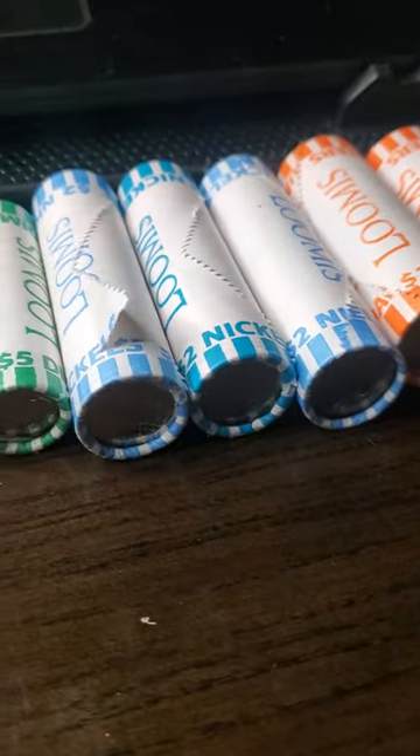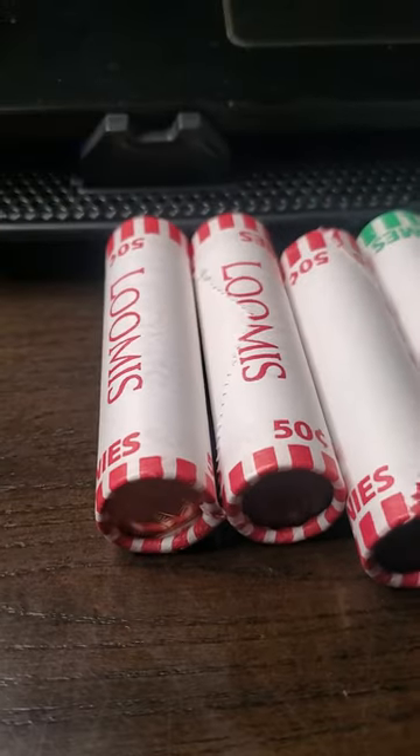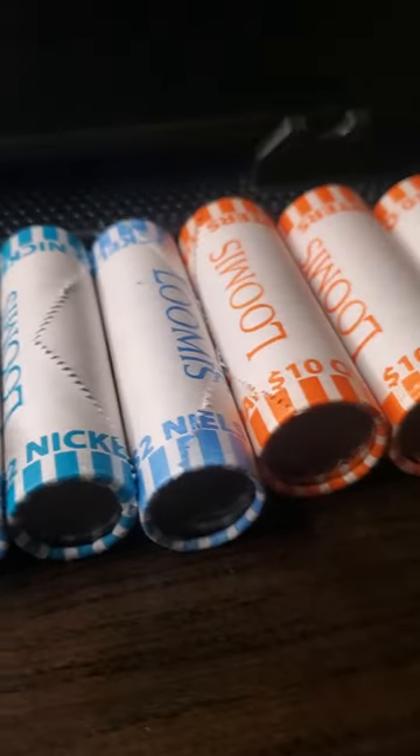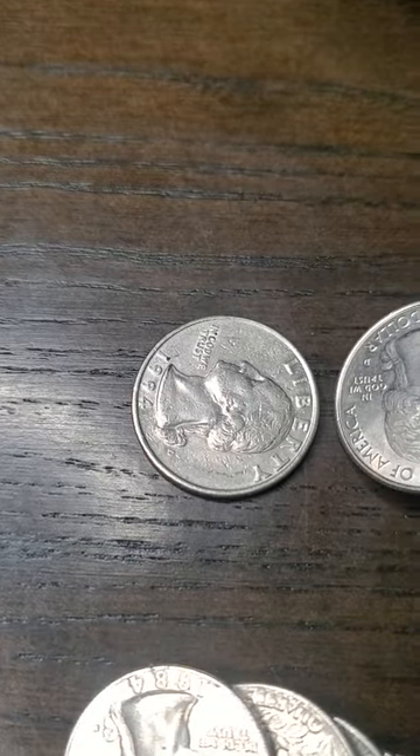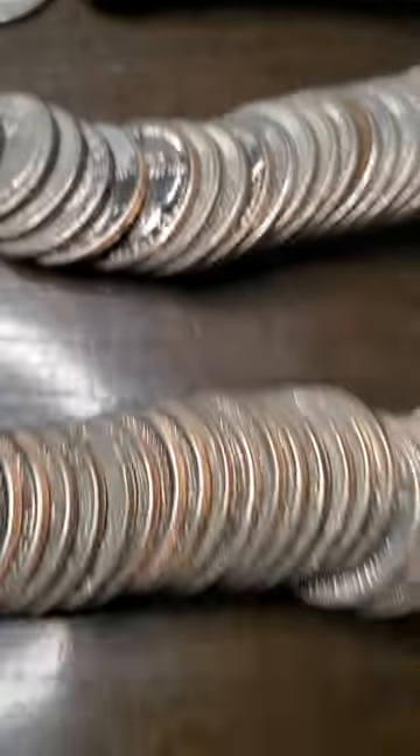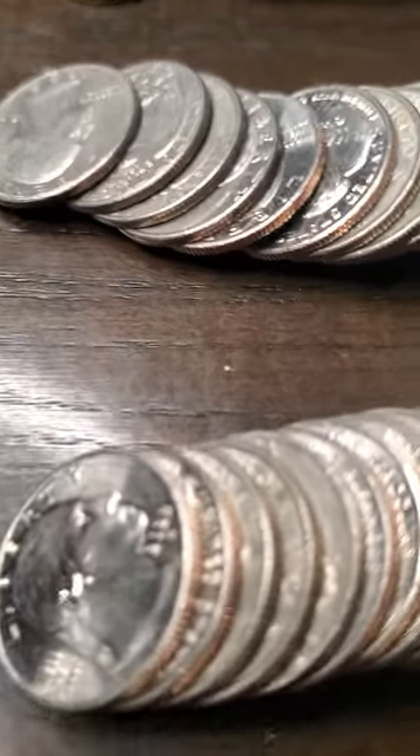I will start my triple threat match off with the quarters, and hopefully I can make this a three-part episode. That'd be great. So let's see what hops out at me, shall we? My YouTube peeps, these are all three rolls of quarters, all rolled out.